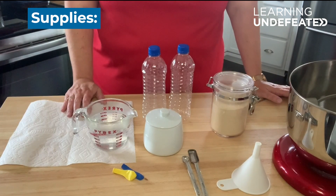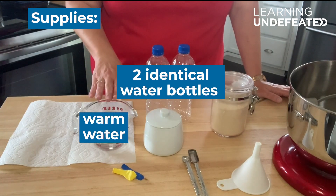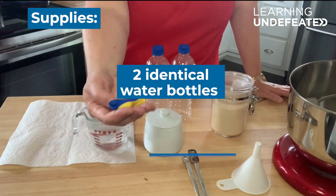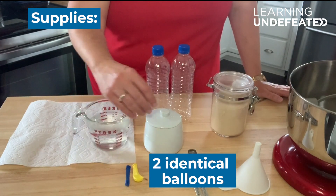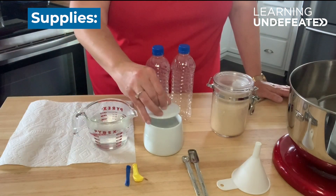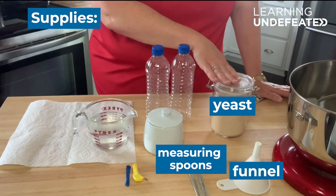The materials that you need to do this experiment at home are as follows: two identical water bottles, warm water, two identical balloons — it's great if they're different colors, it'll help you keep track of which is which — sugar, measuring spoons, a funnel, and yeast.